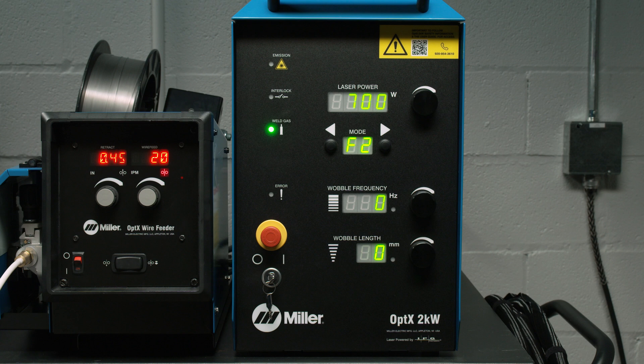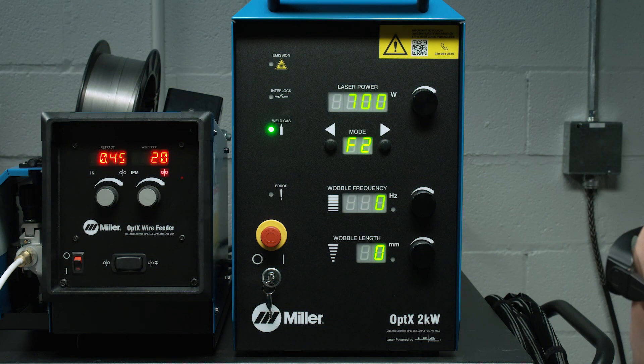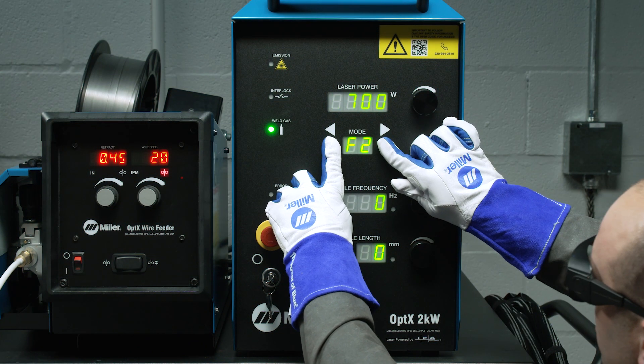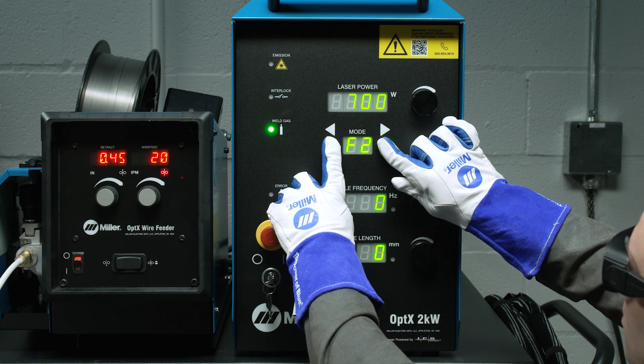Next, we will show you how to restore the Optics system back to its default factory settings. Please note, this will delete all previously saved customized user program parameters. This action should only be taken if you wish to erase all custom program modes and restore default settings for all modes. To restore all factory settings, press and hold both mode selection buttons for 15 seconds. The display will begin to flash slowly and then flash rapidly, indicating all modes have been reset to their factory defaults.